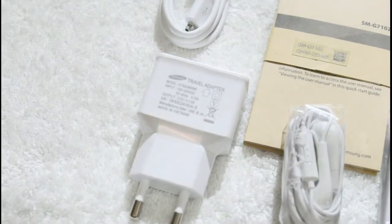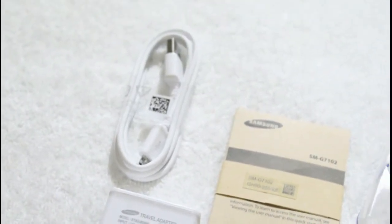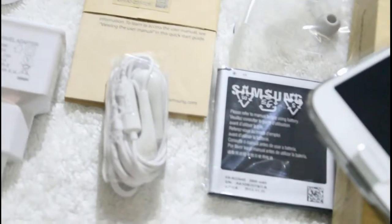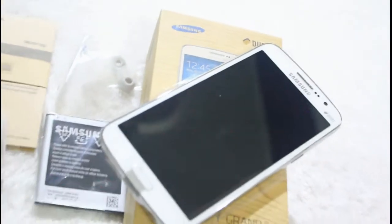So to summarize, the box includes a travel charger, a USB data cable, a quick start guide, a headset, a 2600 mAh battery, and the smartphone itself.